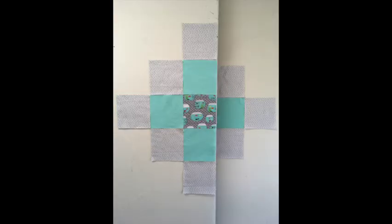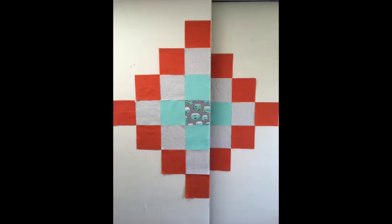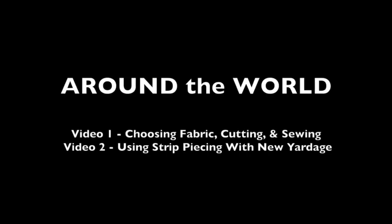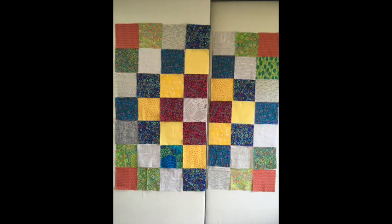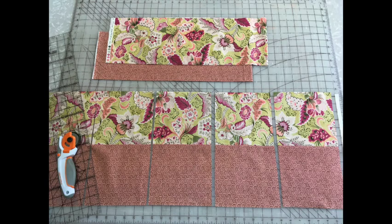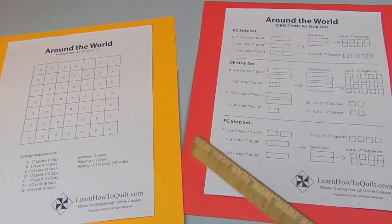You can go around the world, or the center square, each time you add a new row. In this series, you'll learn two different methods for making an Around the World quilt. In the first video, you'll get some pointers for choosing fabric and laying out your quilt. The second video will showcase how to use strip piecing to speed up your cutting and sewing. You can download these free directions at learnhowtoquilt.com under Quilt Classes, or click on the link below.